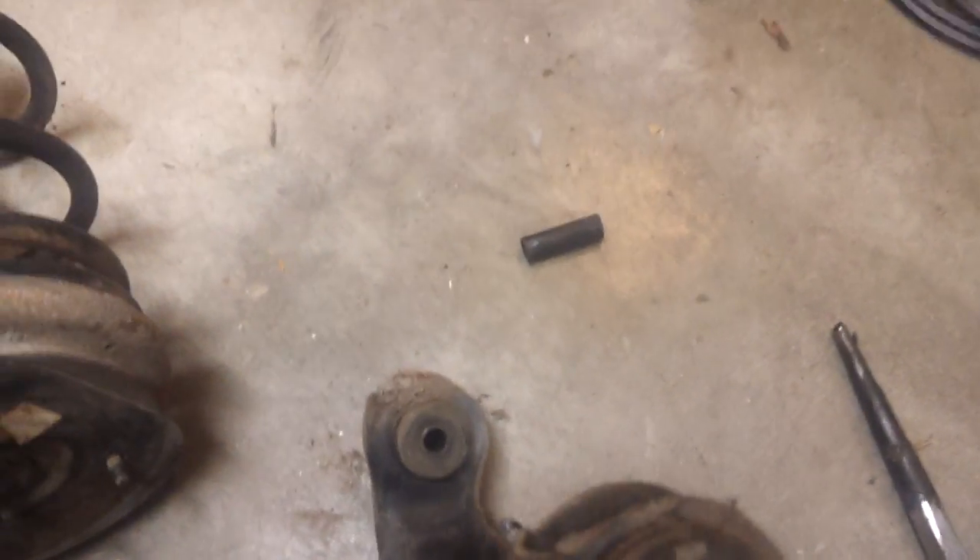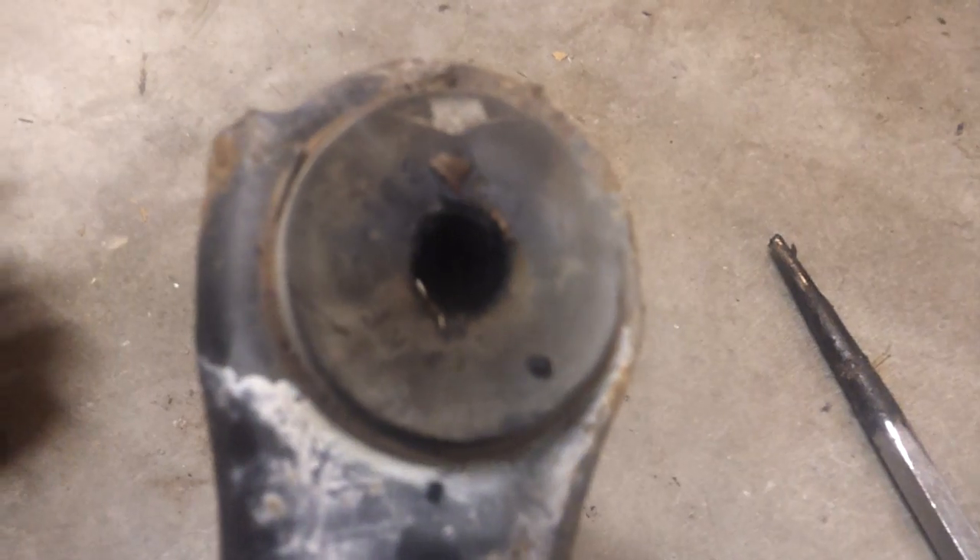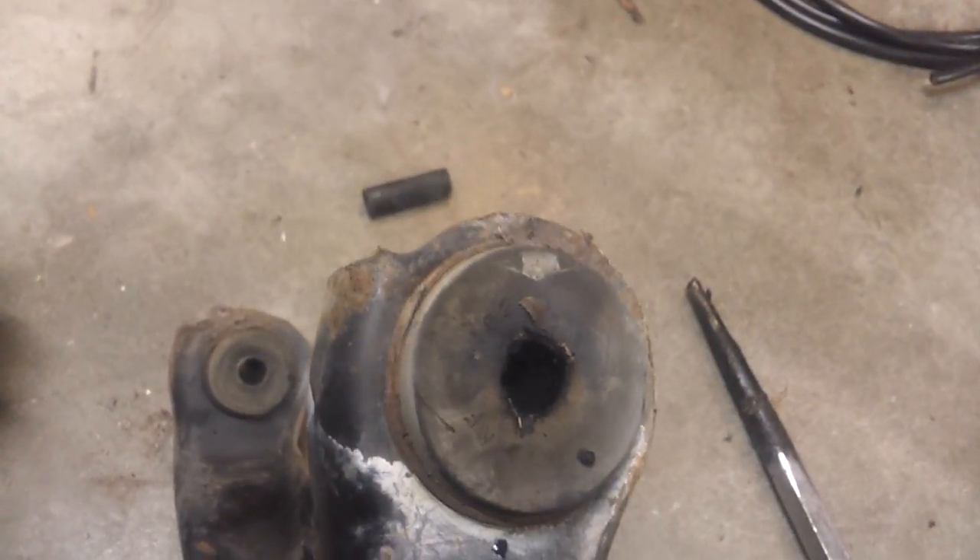That's all there is to it — that was even quicker than I thought it would be. And again, if done right there should be minimal rubber melting. It's a pretty clean hole, and that's pretty much it.